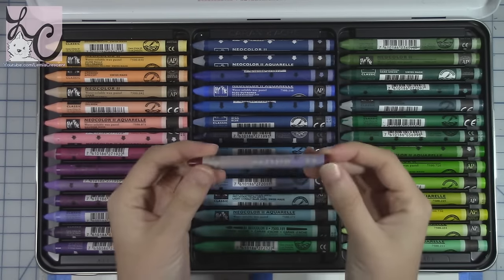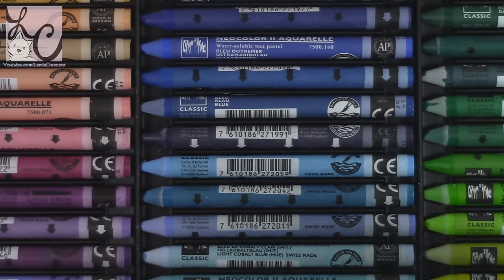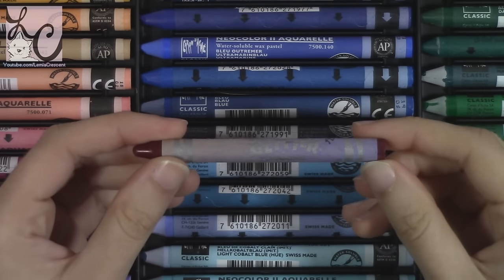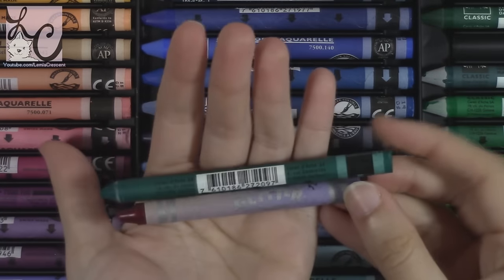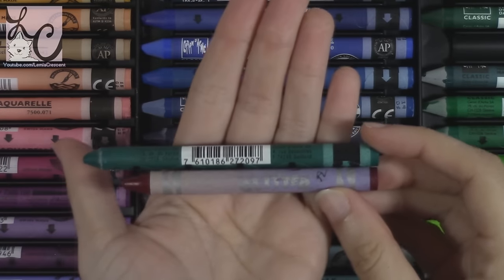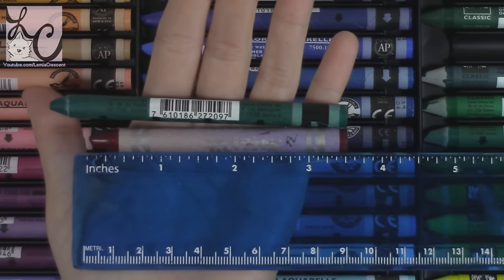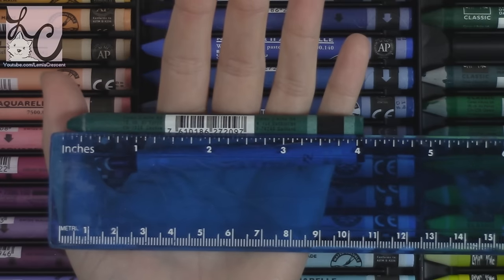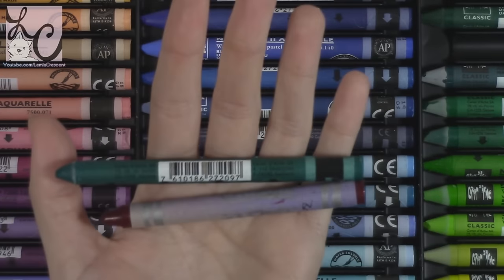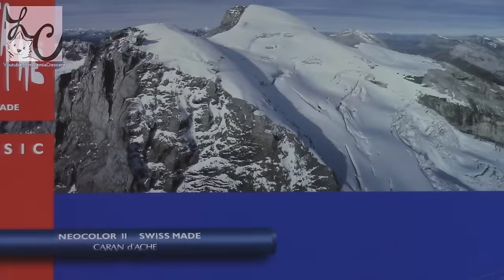These are Neocolor 2 classic water soluble color wax pastels. I found these online because they're actually labeled as crayons and not as pastels. They have the same shape as a Crayola crayon but they are larger — each crayon is about four inches long, while Crayola is about three and a half inches, so you get an extra half inch. They are a little bit thicker perhaps, but pretty much the same.